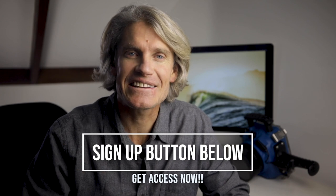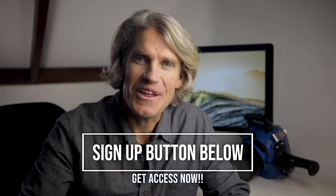So if you are curious about this, I would love to invite you to this free training that will answer the five most asked questions about water photography. Use the sign up button below to get access and we'll see you inside the workshop.